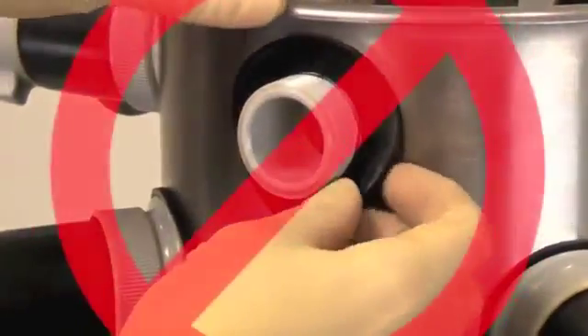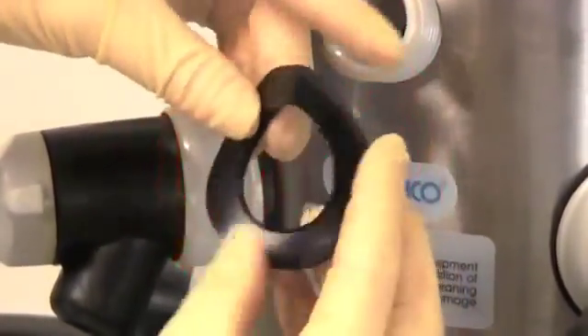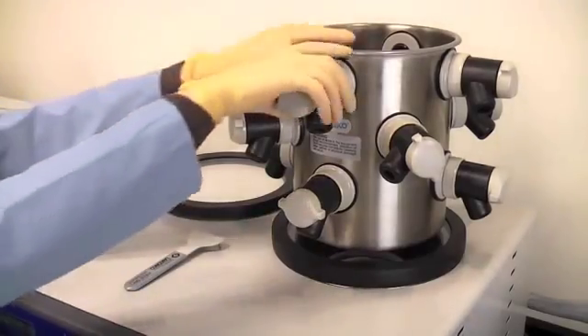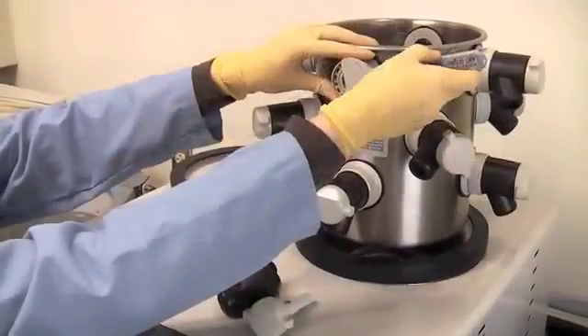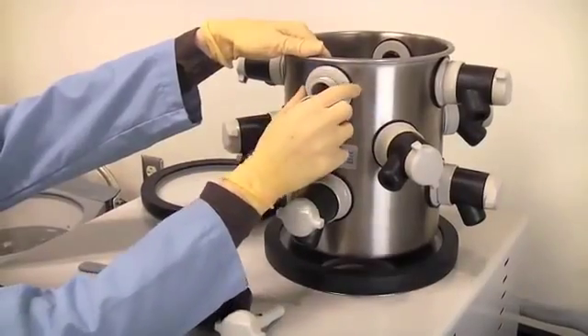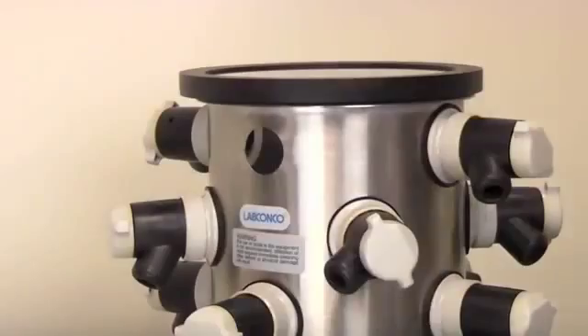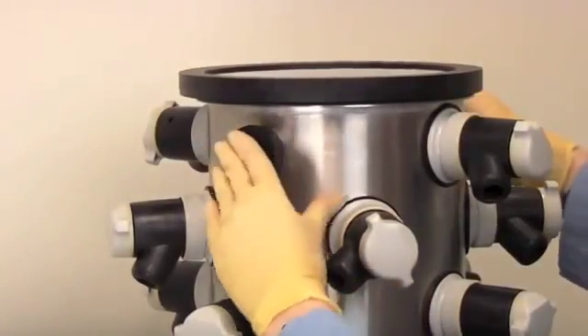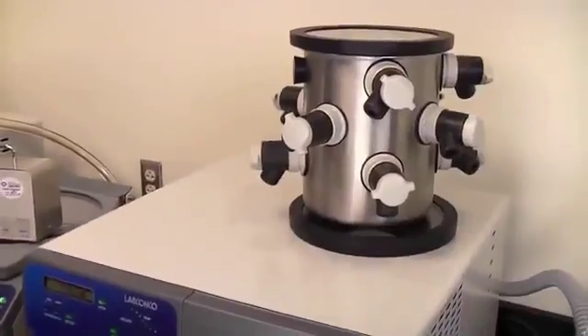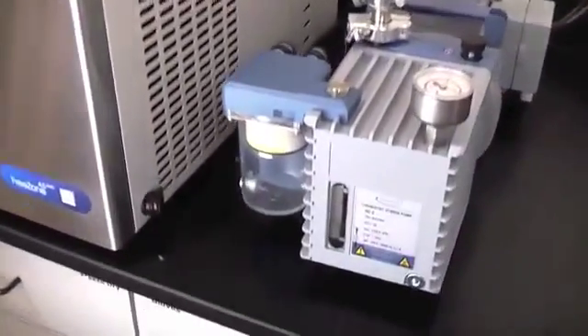Do not apply vacuum grease to the gaskets on a drying chamber sample valve. If a valve is the problem, remove the valve and stopper the hole with a rubber stopper. Continue this process for all of the valves.